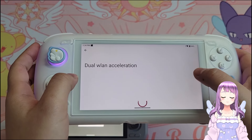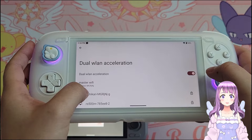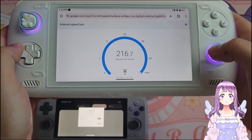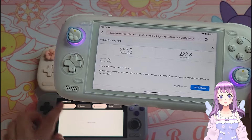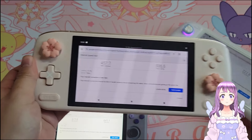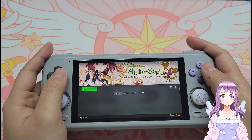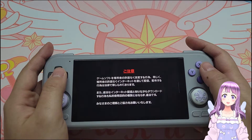There is one feature available on the Odin 2 but not other devices — dual WLAN acceleration — which can speed up the Wi-Fi connection. After turning it on, the Odin 2 is obviously faster than before. However, the Retroid Pocket 4 Pro's result is still a lot slower than that, and about half the download speed of the INL Pocket Air. I hope this information helps those interested in cloud gaming, streaming, or Steam Link where faster download speeds matter.